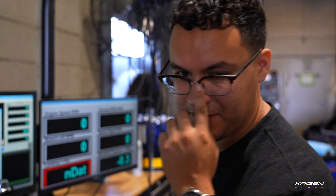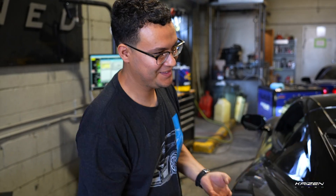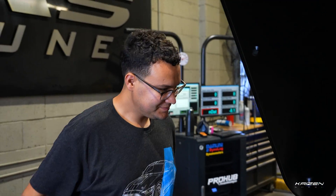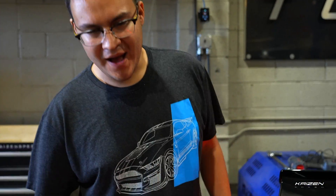What do we got, Dan? All right, so 2021 Stingray, we've already done some work on it. Let me pop the hood and show you guys. It's got lock tube headers and carbon fiber intake manifold and an exhaust.